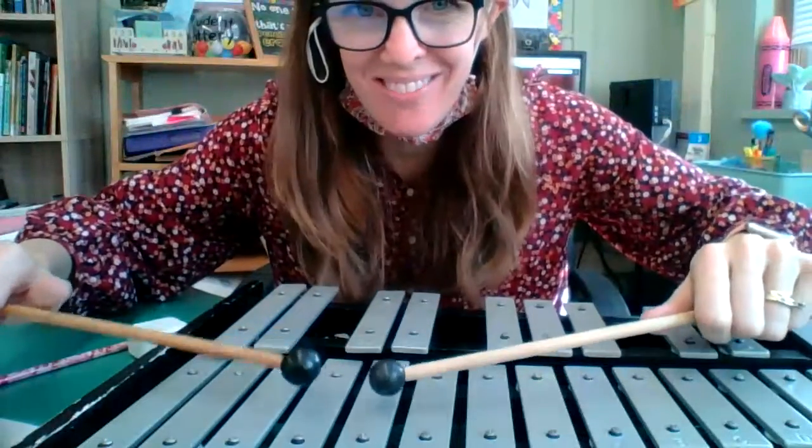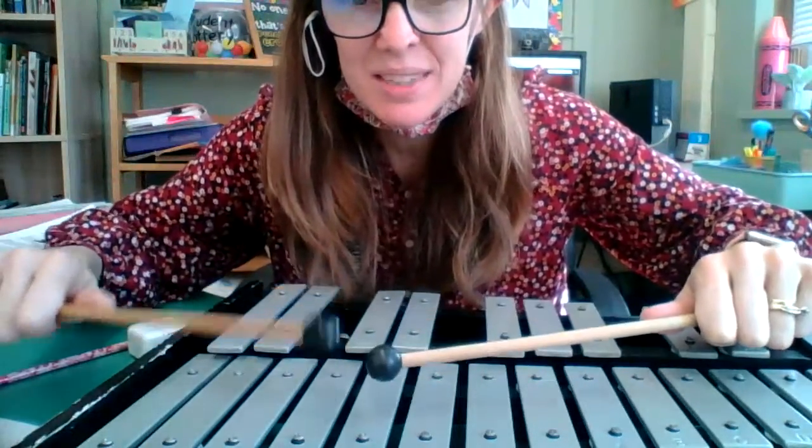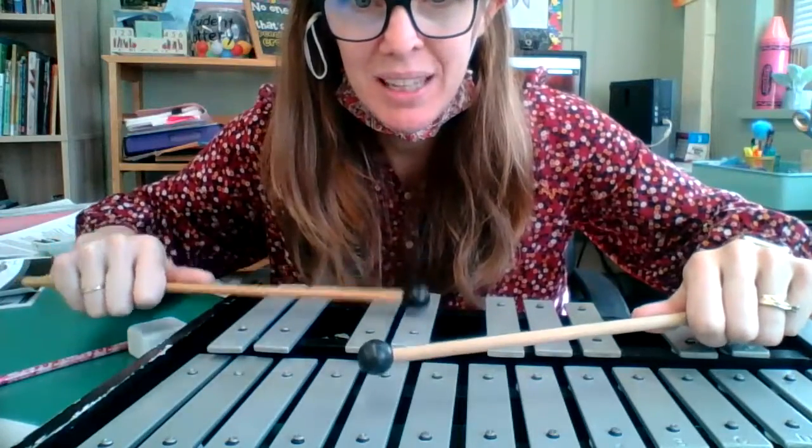Now we're going to do the same thing with C, D, and E-flat, starting with our left stick on C. Hop, D-flat, hop.